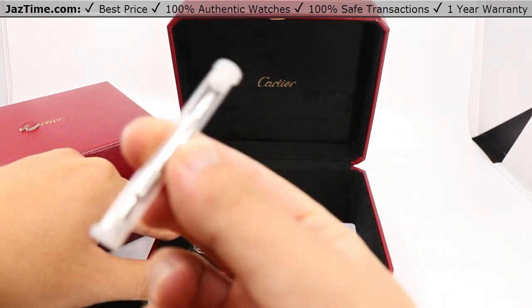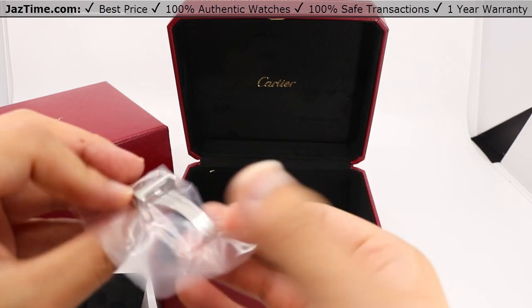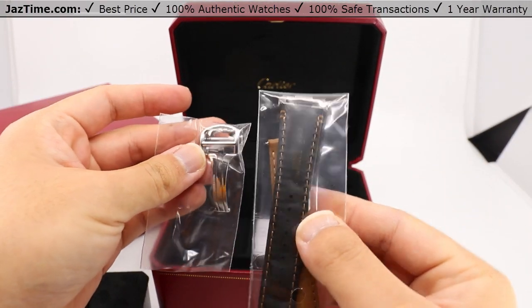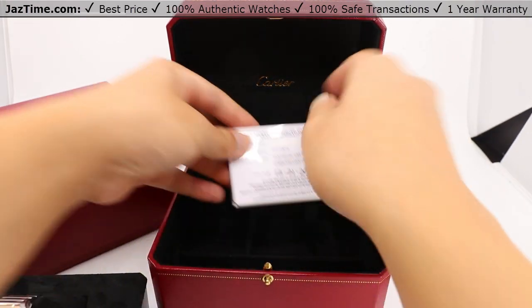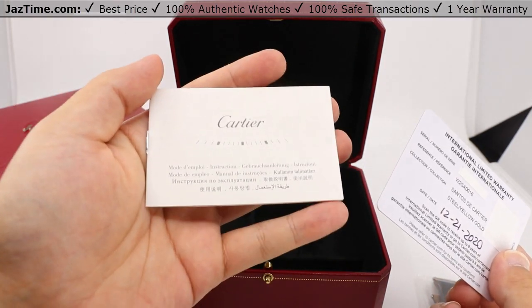We also have a tool to change the bracelet should you so desire. The leather strap comes with a buckle as you would expect, and also the warranty card and instructions for function.